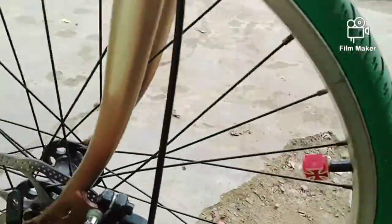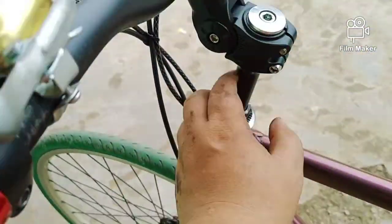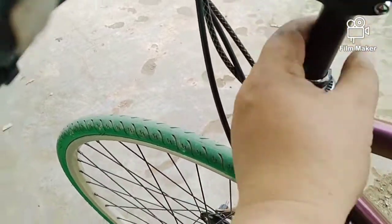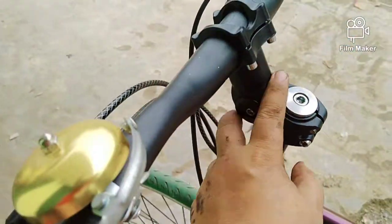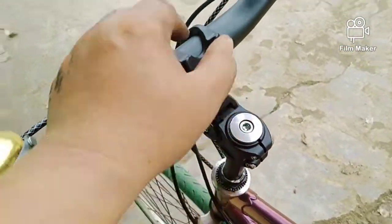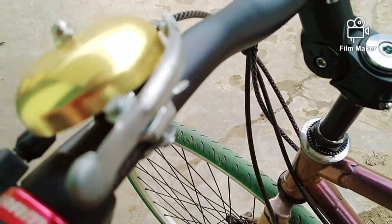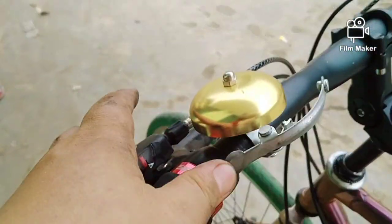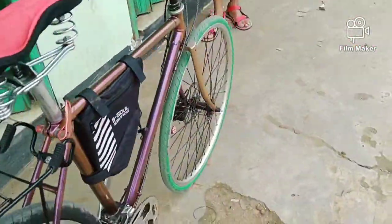Ini yang ininya pakai adaptor stem. Nah ini stem yang seru, dia stem istilahnya suspensi, stem suspensi adjustable. Gila, keren banget.